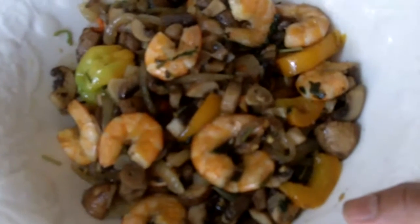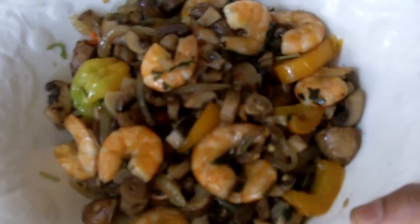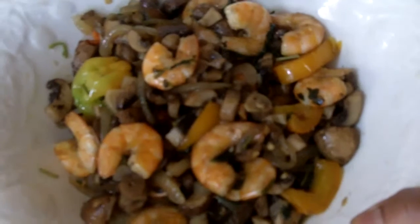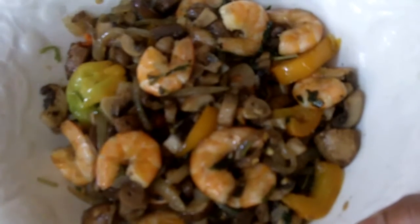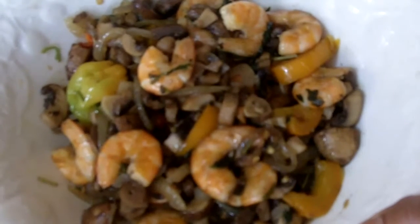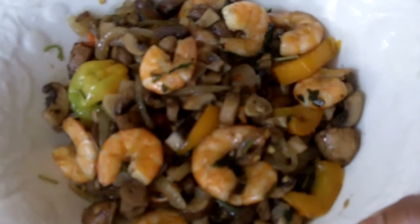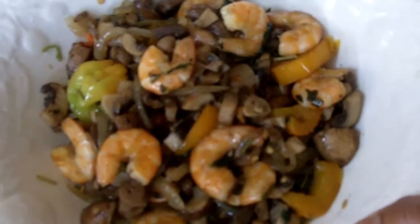I'll tell you, it tastes very delicious. Mushroom is very healthy to eat, so if you can have mushroom once in a while, it's very, very good. And a quick way to have it is to stir fry it. This is Zorina Spice. I want to thank you guys for watching. You guys have a beautiful day and subscribe to my video. Okay, talk to you later. Bye-bye, enjoy.